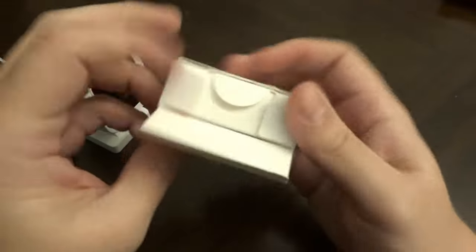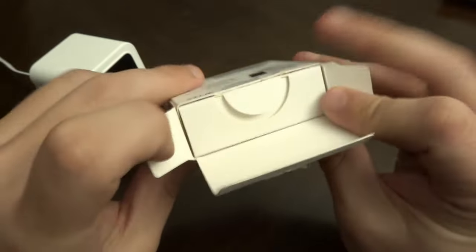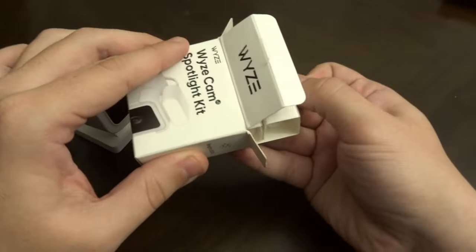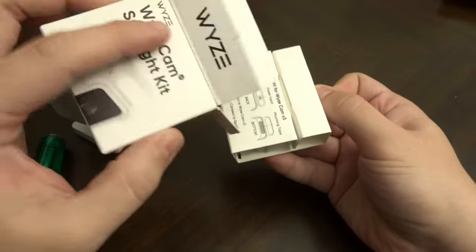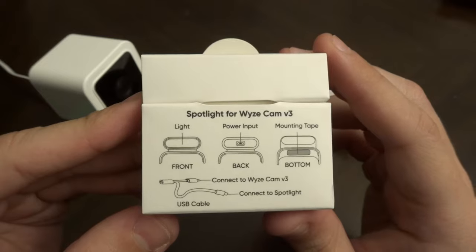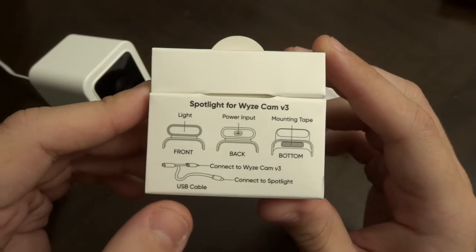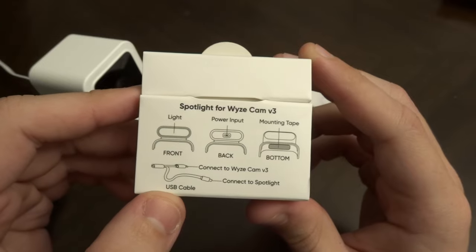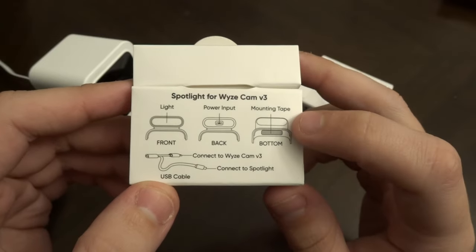Inside the box — look at that. Very Wyze-esque packaging. We'll slide this out. We have some instructions right on the front: connect to the Wyze Cam, connect to the spotlight. It comes with a USB splitter and mounting tape.